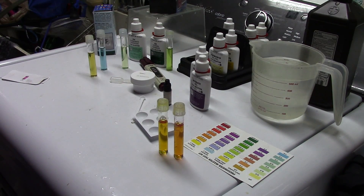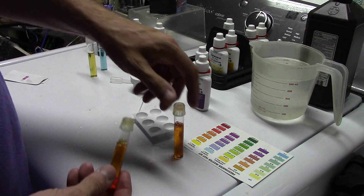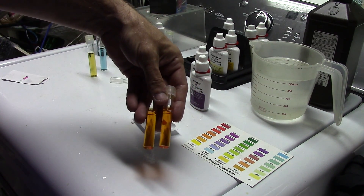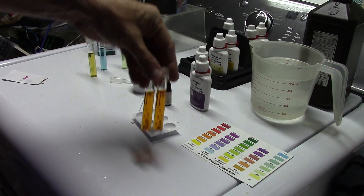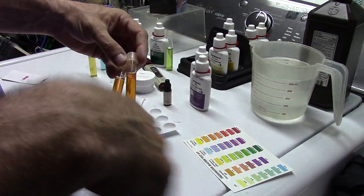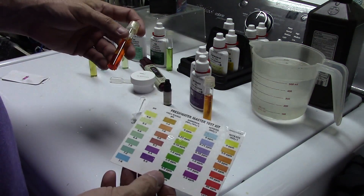Five minutes is up. To my eye I cannot tell a difference — I cannot tell which vial I shook vigorously and which one I inverted gently. So as I suspected, it doesn't really matter. As long as you keep that stuff suspended in solution for one minute after you've mixed them, you'll be fine.